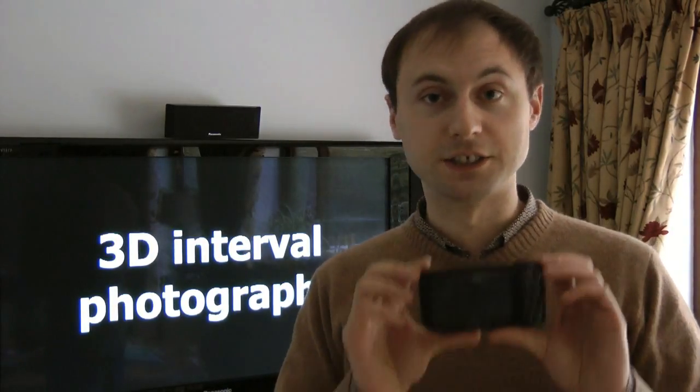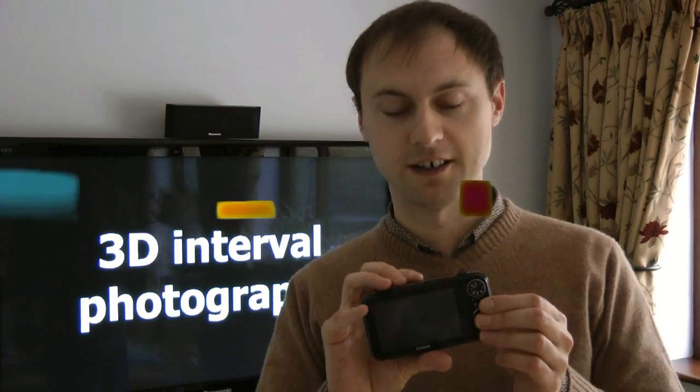Interval 3D shooting is a really good feature. This camera allows you to take one image, then move the camera far to the right or left, take another image, and combine the two. The reason you'd want to do that is because 3D effects on very far away shots only work if the lenses are far apart. That's a really good feature — in fact, I'm going to show you how to do that right now.